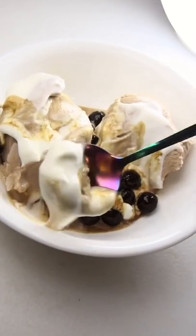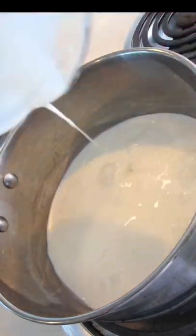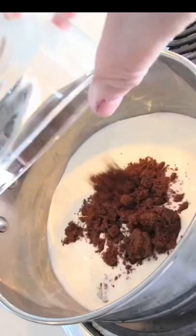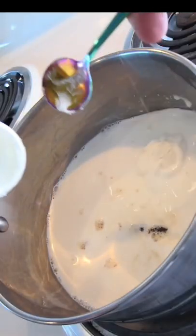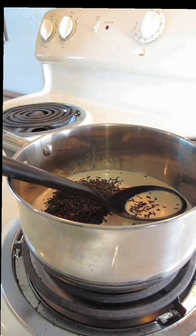Hello friends, welcome. One of my favorite things is bubble tea and I recently just got a Ninja Creami, and I thought — what would be better than bubble tea ice cream?